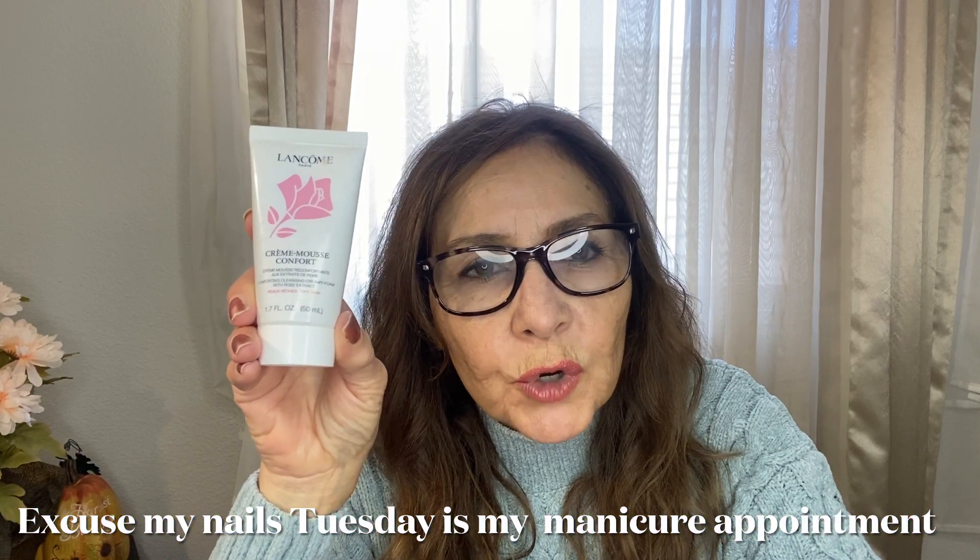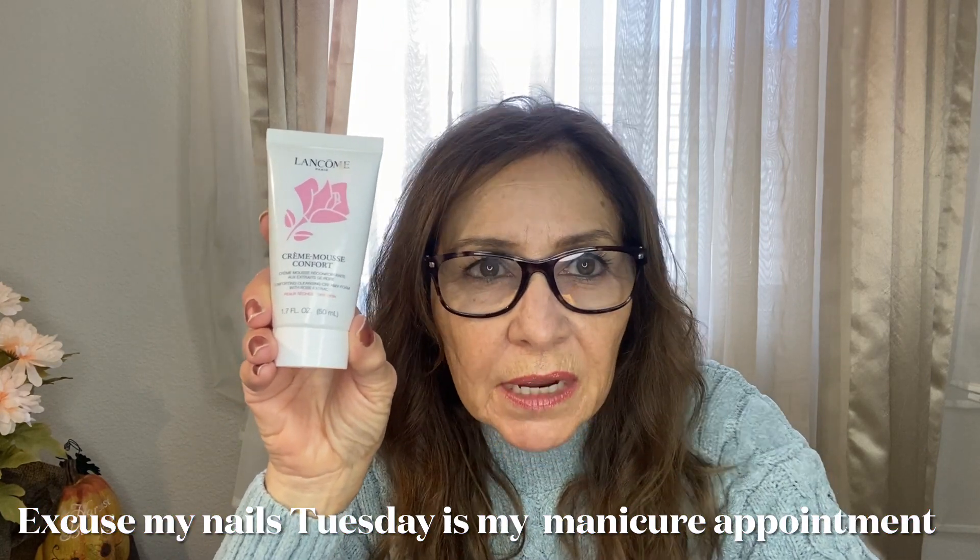So I'm going to put my glasses on. Before I gave myself a facial mask, I used the Cream Mousse Comfort by Lancome. It has rose extract and it's for dry, sensitive skin. It gives you a nice, creamy foam lather — not a soapy lather, a very gentle lather. So I wanted something gentle on my skin.